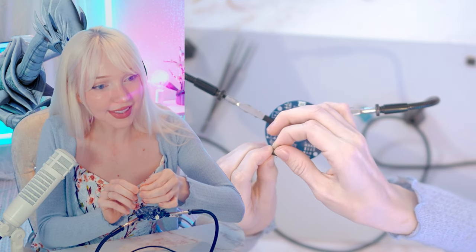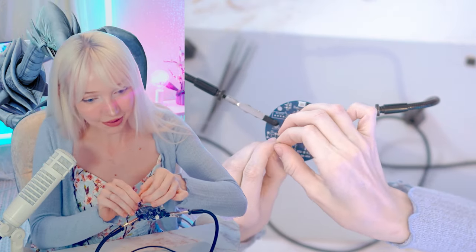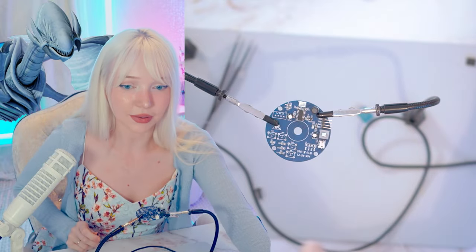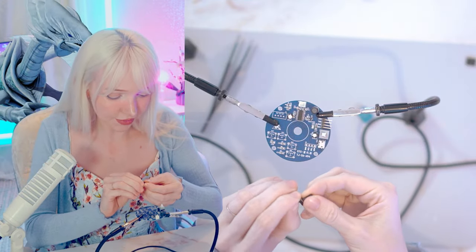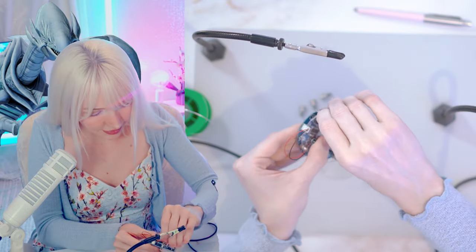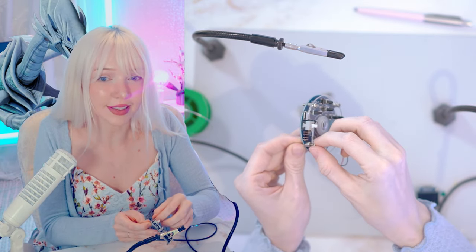This is the cleanest setup I've ever seen for soldering — so many electronics engineering friends have a filthy table. I clean my table after every time I solder. The table behind me I used to solder on and it was filthy, but now I'm soldering on this little pop-up table in front of my computer. Every time I solder I have to clean it to move it so I can use my computer again.